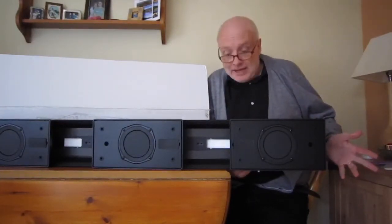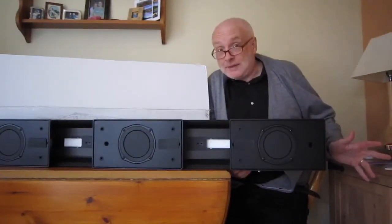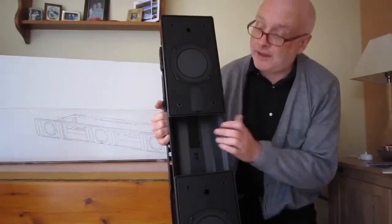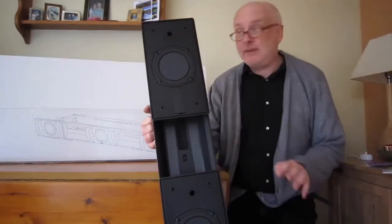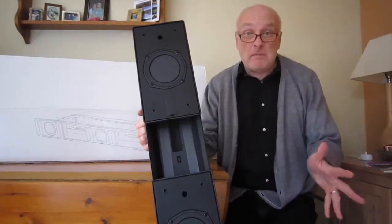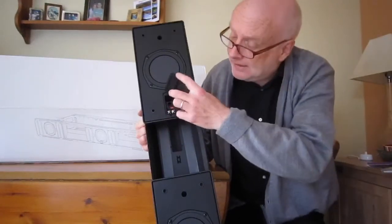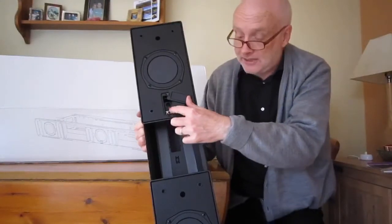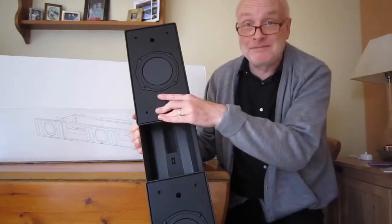I'm going to have to set it up and in a couple of weeks I'll report back to see how it sounds. Back again slightly sooner than I thought. The reason was I couldn't work out where to put the wires — I thought I could look in the instruction manual, but I'm a bloke so I never read instruction manuals. It turns out the connections are behind here. There are two little screw terminals which take the wiring and then go in the back.